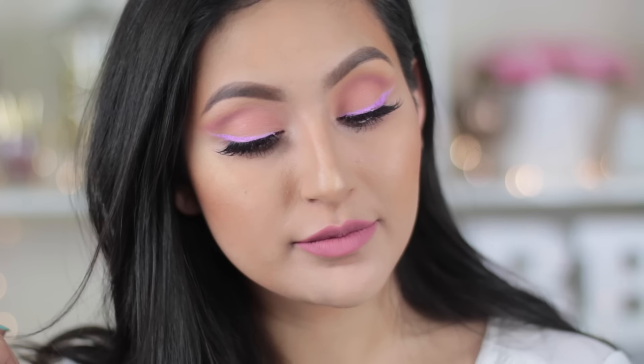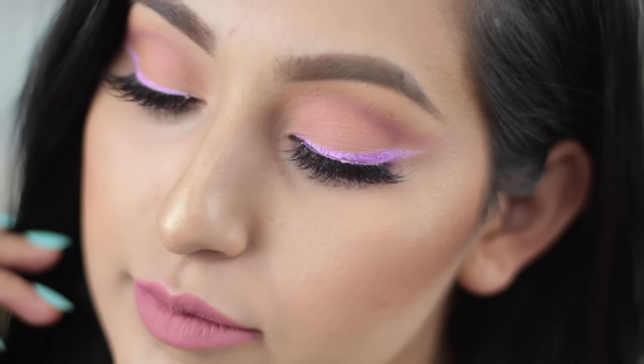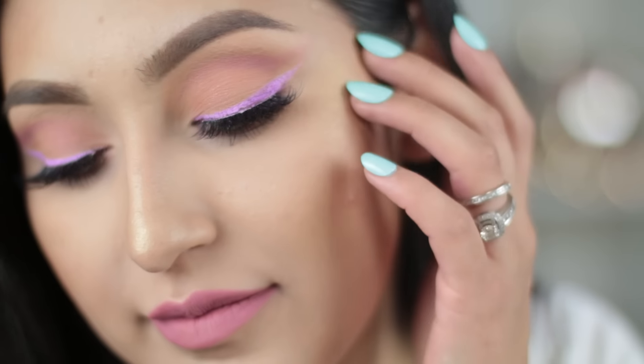So here is the final look! I really hope that you guys liked it, and if you did, don't forget to give me a huge thumbs up. Make sure to subscribe to my channel if you haven't. Thank you guys so much for watching — I love you guys so so much, and I'll see you guys all in the next video! Bye!